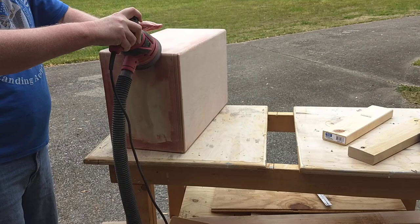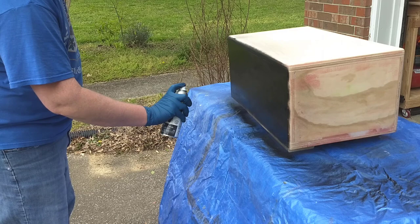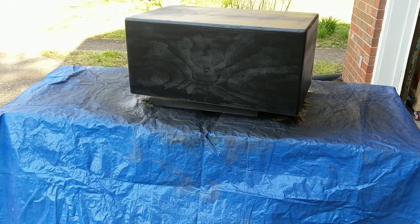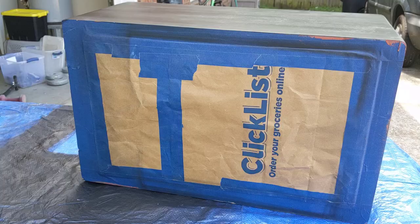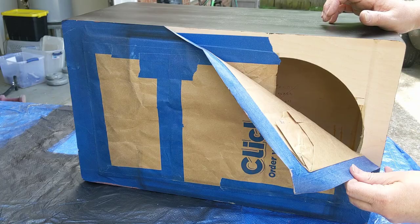Now I'm going to grab some flat black spray paint — gluing down carpet on the box is expensive, and this is the Budget Bass Box. After the first coat, the grain of the plywood is still visible and it needs a few more coats. It took almost two cans, but I was eventually able to hide about 95% of the plywood grain. Now let's pull up the masking tape. The plan is to stain the baffle to get a nice contrast between the baffle and the rest of the box. At this point, I would call it my signature look.